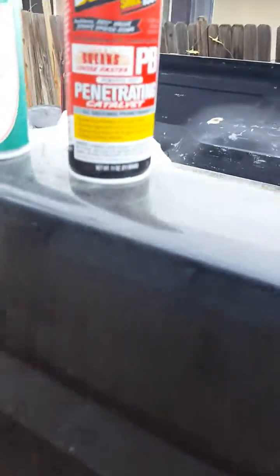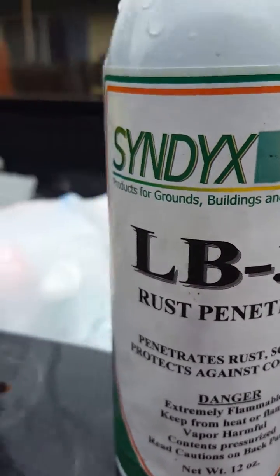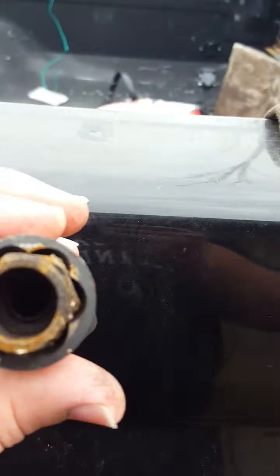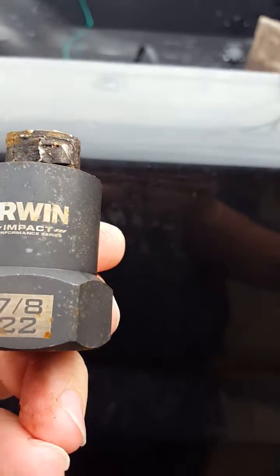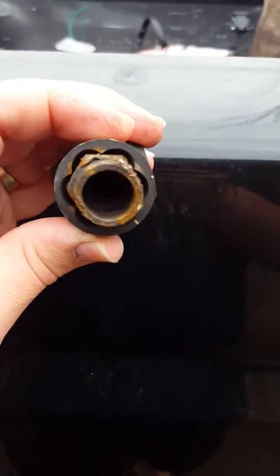I tried PB Blaster and WD-40 — nothing worked. So I did some research and found a extractor socket. You're going to need a 7/8 to 22 millimeter.